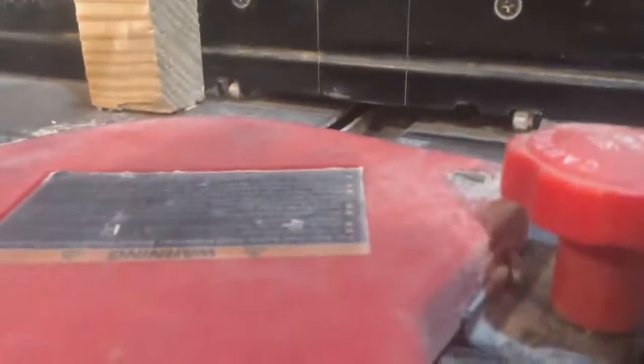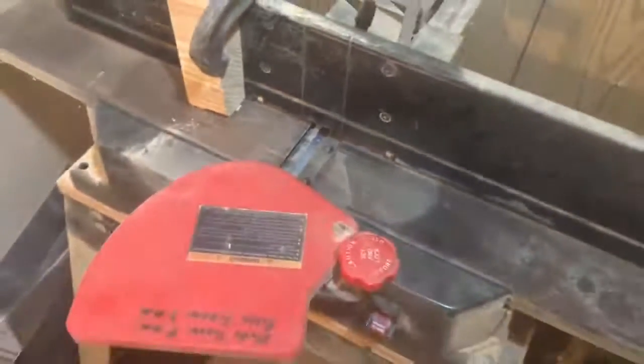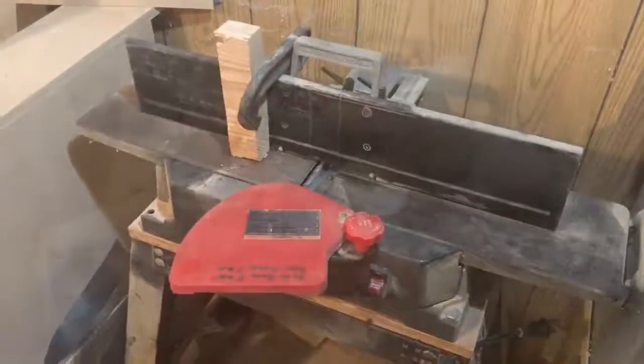For those of you who like to make your own frames, that's the way I found to get a nice, clean, repeatable edge. I'm going to get it plugged in, put my hearing protection on, and run one so you can see it.